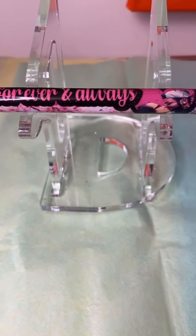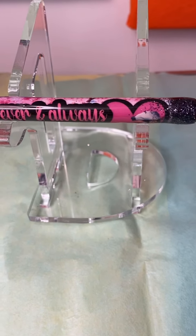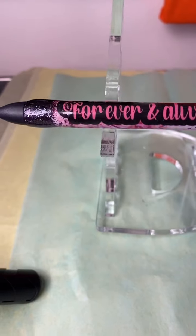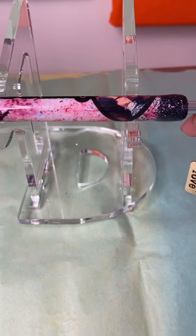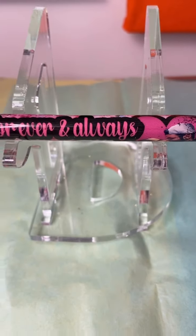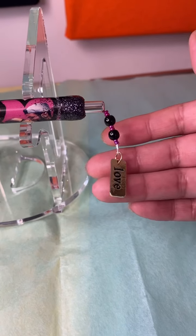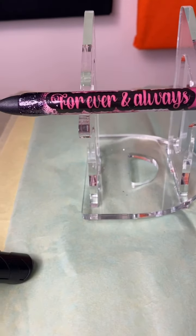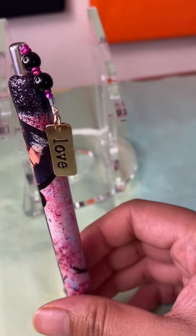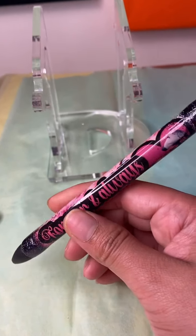Hey guys, it's me Daisy Barajas again. I'm back to show you guys how to add a picture onto an epoxy pen. Some of you guys had asked me to do a tutorial on this, so here I am. I'm gonna show you guys how to add a picture into your wrap through Cricut workspace. If you want to learn, keep watching.